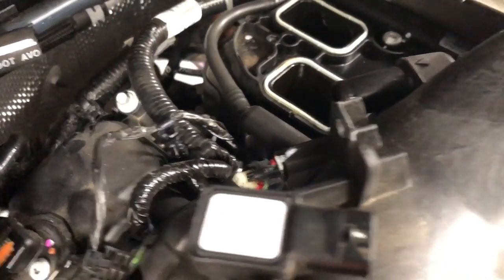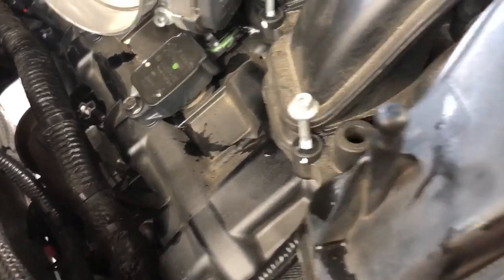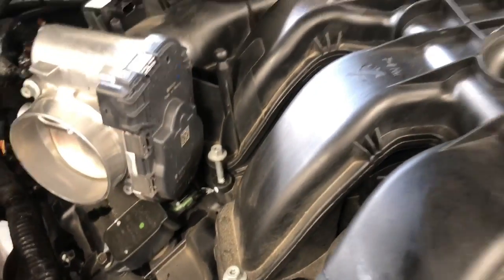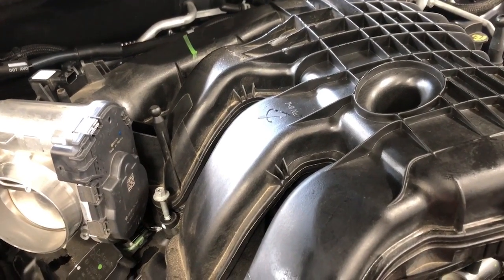For the top of the intake, you'll have a bolt here, here, here, here, and here. Go ahead and get this intake manifold loose and get it out of the way so we can show you what else we've got to do.